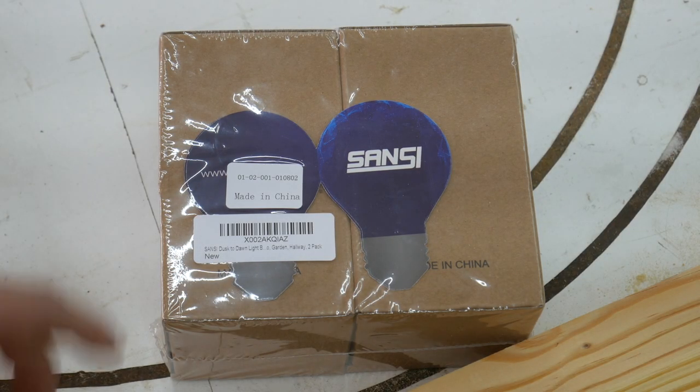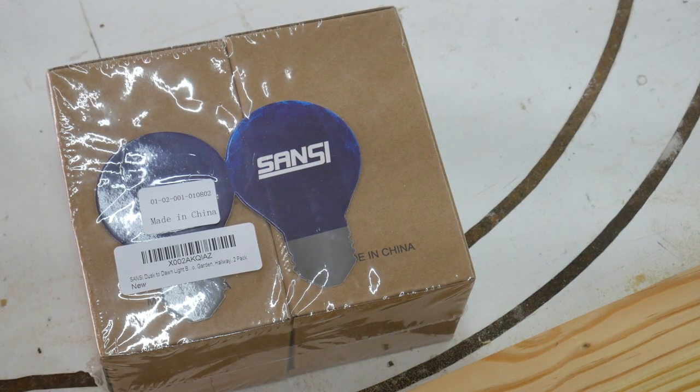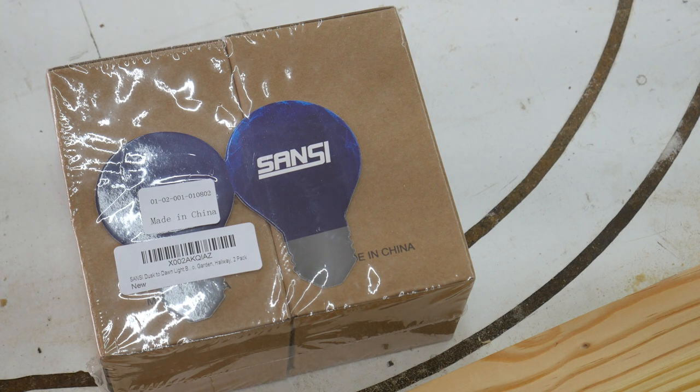Hello everybody, I'm back to review another Sansi lighting product. They seem to like the reviews that I've been giving. They also respond very well to my feedback, even when it's considered constructive criticism. I'm very happy with my interactions with them, and if they make some of the changes that I've suggested in the past, I'll be happy to share that and pass it along to you guys.